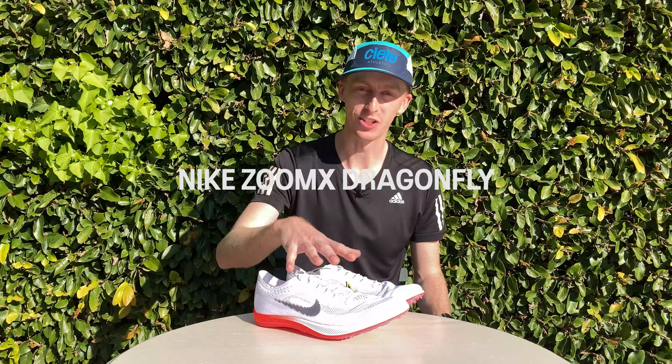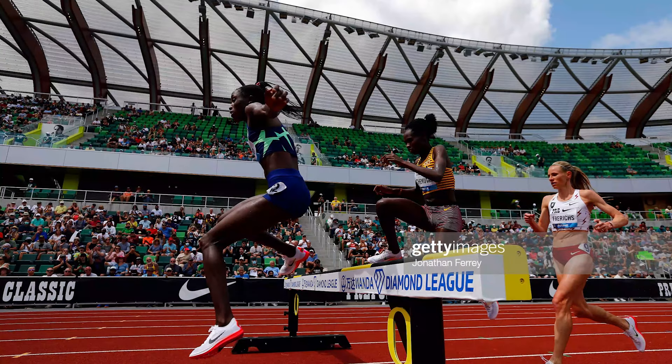Today we're talking about the Nike Zoom X Dragonfly, a long-distance track spike that I think has been the most unrivaled shoe from any sport over the past one and a half years. It pains me to give Nike more credit but I have to, as they've innovated in a division of running that has been stagnant for much of the past decade.